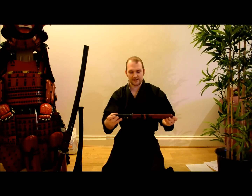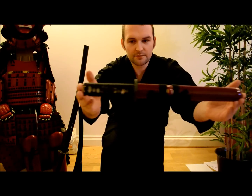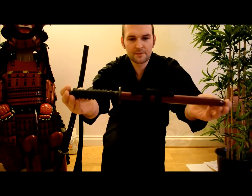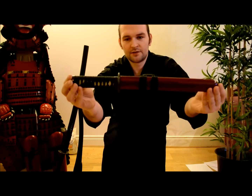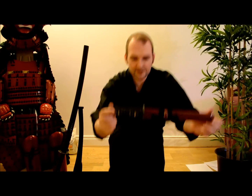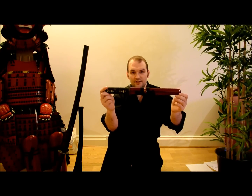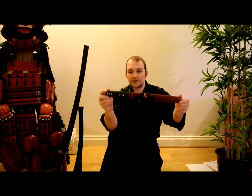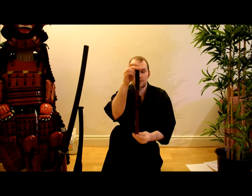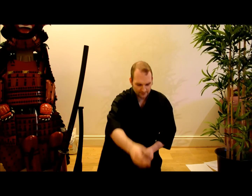That is my initial impressions of the Riomon Damascus Tanto. I'll give you links for where you can get one of these, and links to the full review and a comparison of this and several other tantos on my website, wayofthesamurai.com. Those links will be below in this video. Lovely.